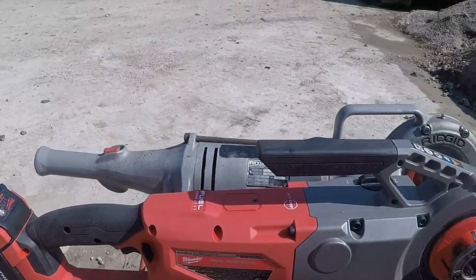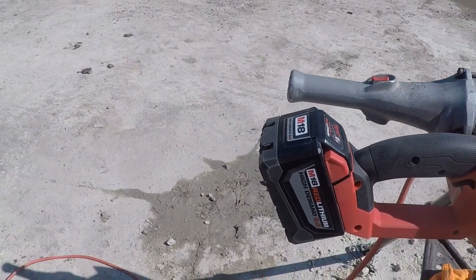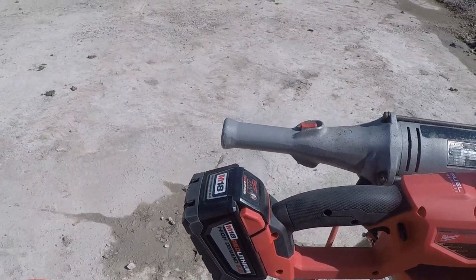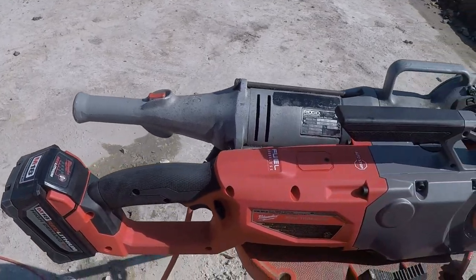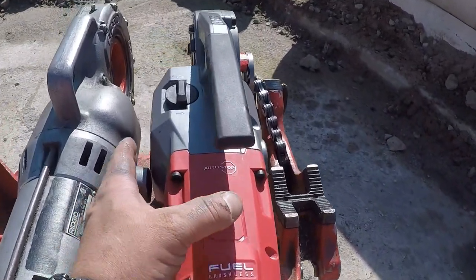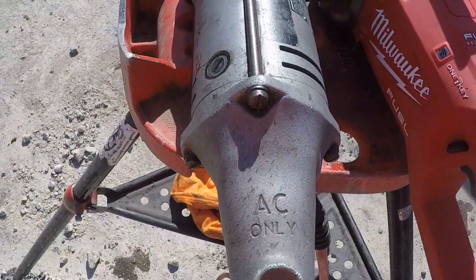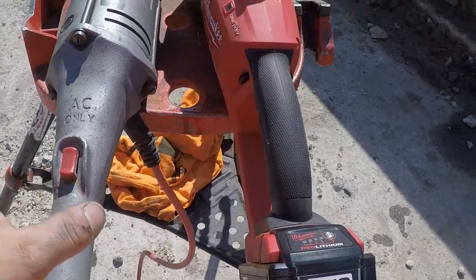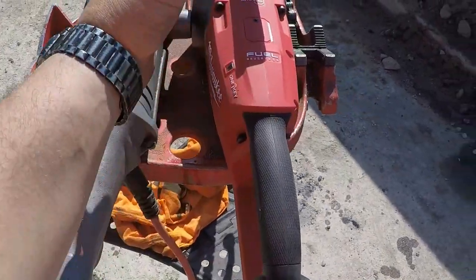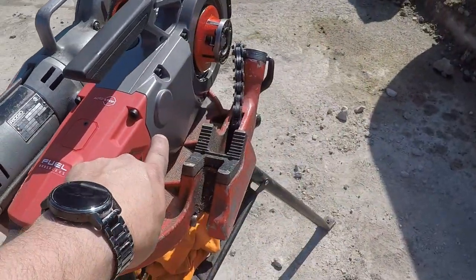Overall length — the Milwaukee is going to be a little bit longer with the battery installed, and that'll get a little bit different with the 12.0 on there. It's a little wider in the body right through here versus the 700. Obviously this is a metal body all the way through; this is plastic back to here. It has a side handle; the Milwaukee doesn't have a side handle.